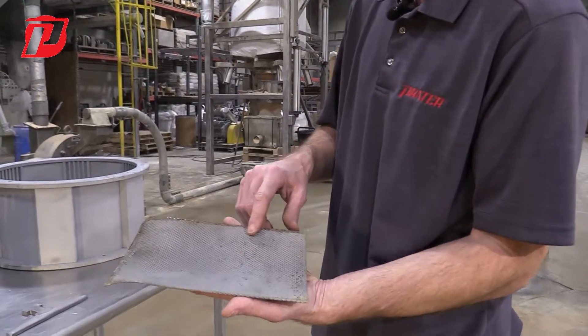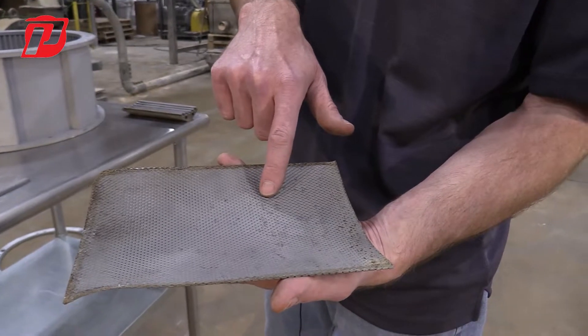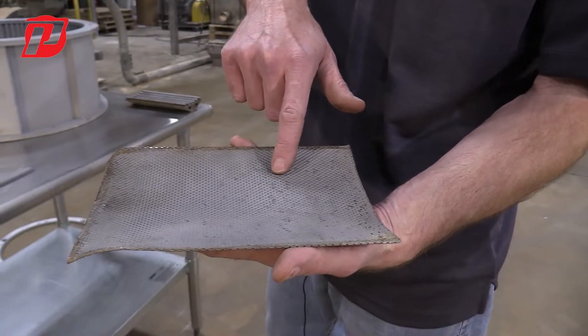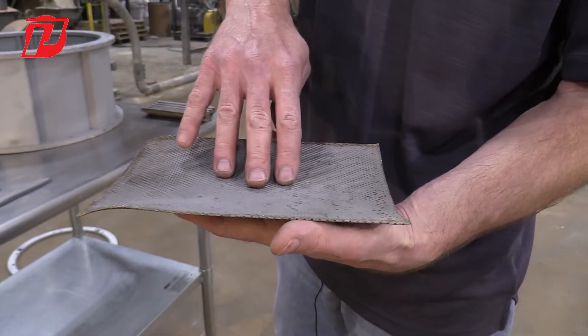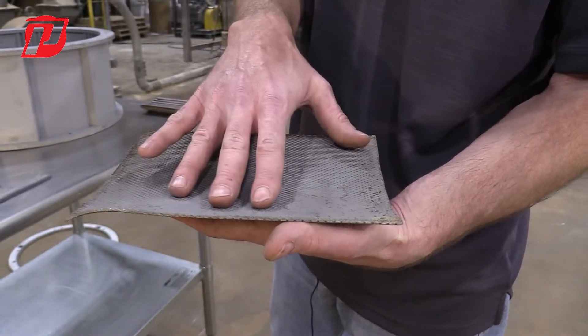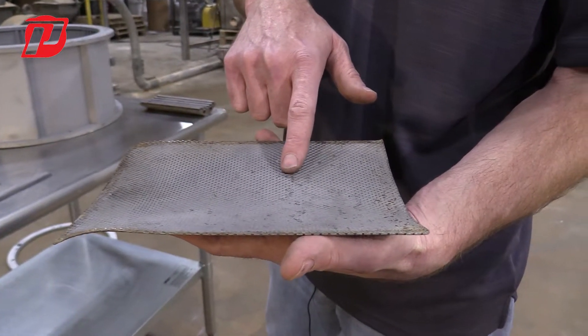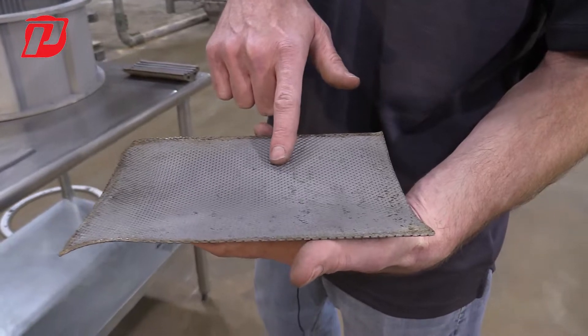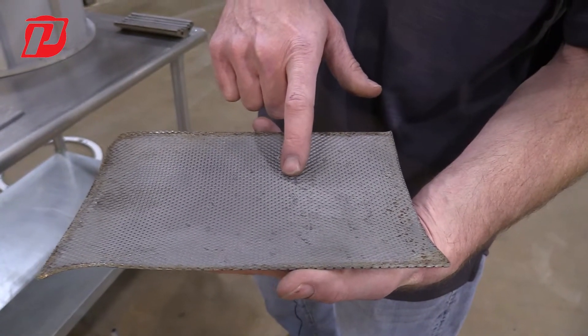Another thing that you might see inside the screen frame assembly is a triangle perforated screen, and you can see that there is some damage to this screen. Another point you might see is wear in either the center sections or the outer sections of the screen. If we start to see any wear or ding marks from any foreign material that got in there that wasn't supposed to be in the grinding chamber, it's a good practice to take those screens out and swap them with a brand new set.